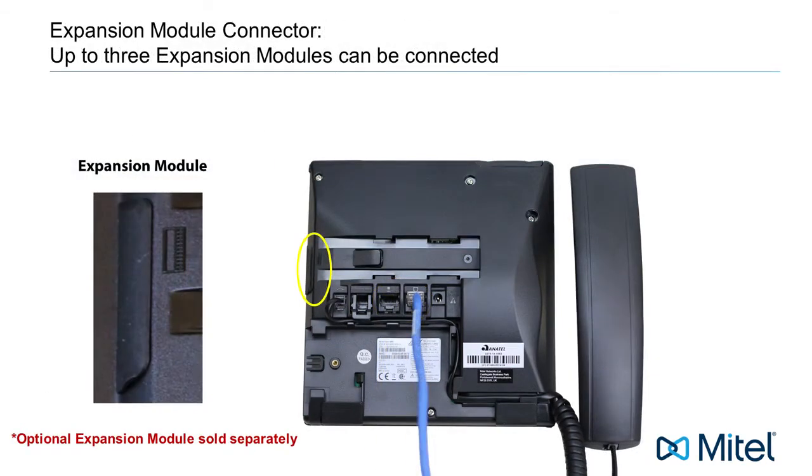Your phone comes ready to use with an optional expansion module. There is a cover you will need to remove to expose the expansion module connector.